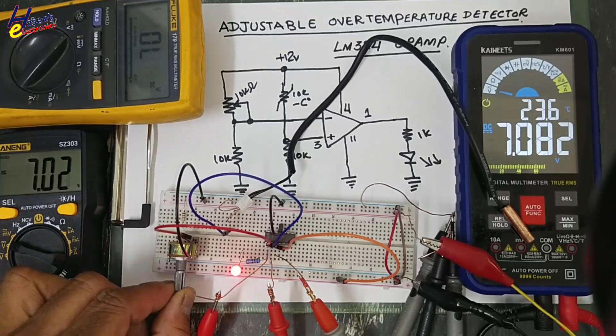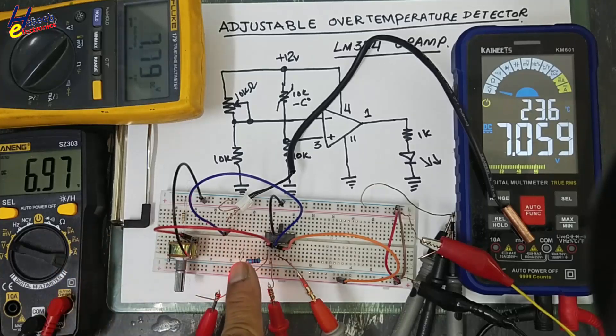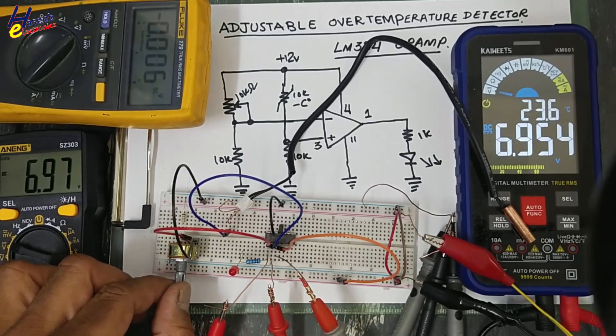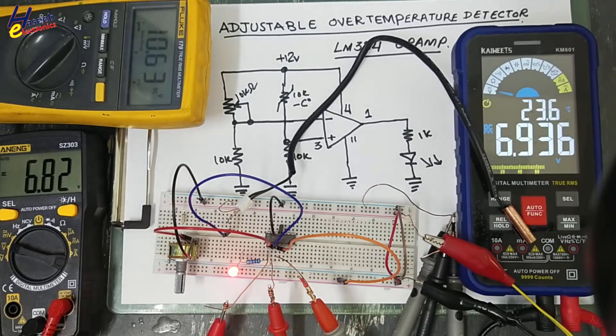If I set it to some lower limit, it will turn on the output. Maybe we are controlling any fan, controlling any compressor, or anything. If this video is informative, give a thumbs up. If you have any questions, please write in the comments. Thanks for watching. Assalamu alaikum wa rahmatullahi wa barakatuh.